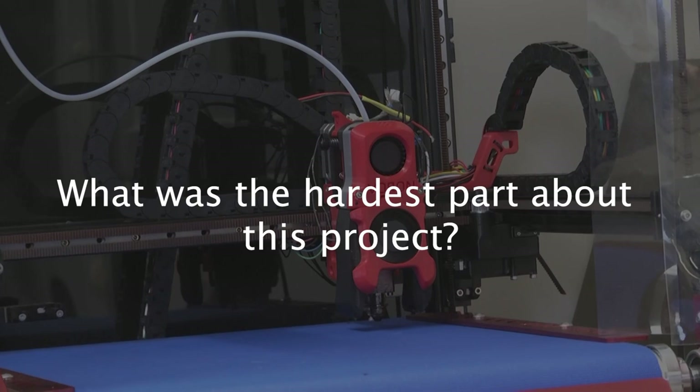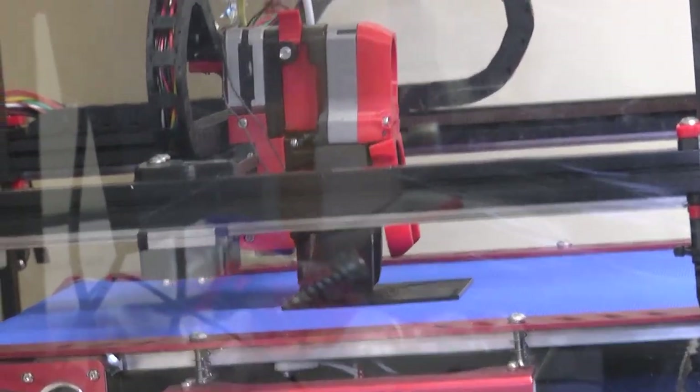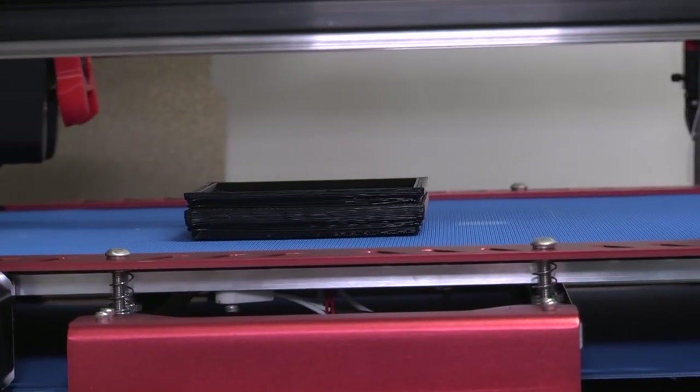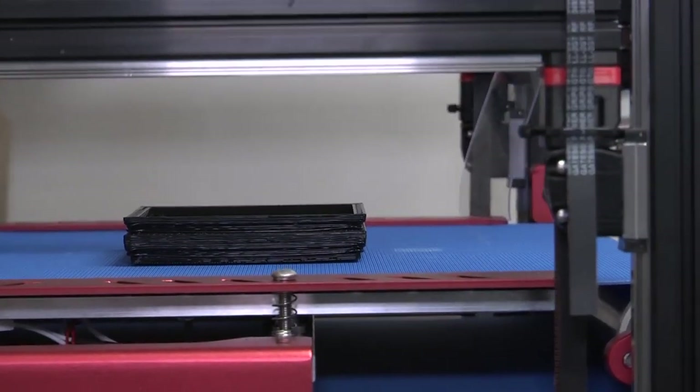The most difficult part would be that everything you see right here was put together piece by piece. When we got it, it came in a box. I would say the most difficult part would be adding the conveyor belt, because that's still kind of in the developmental phase.